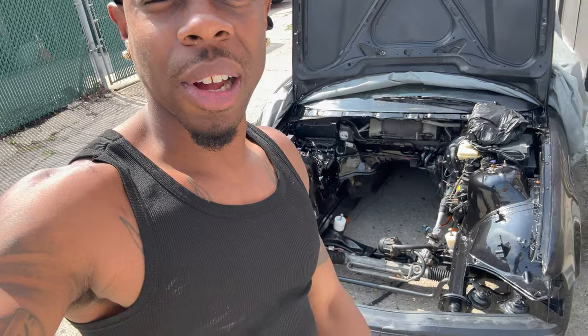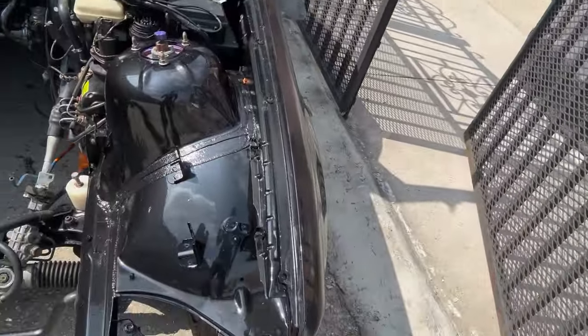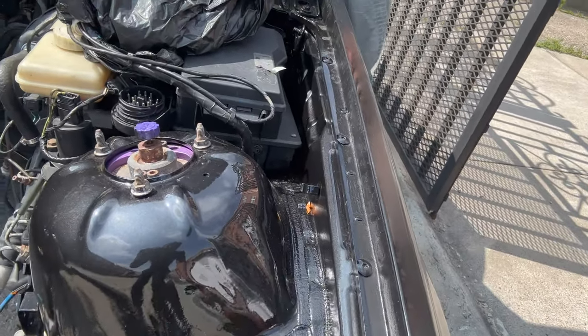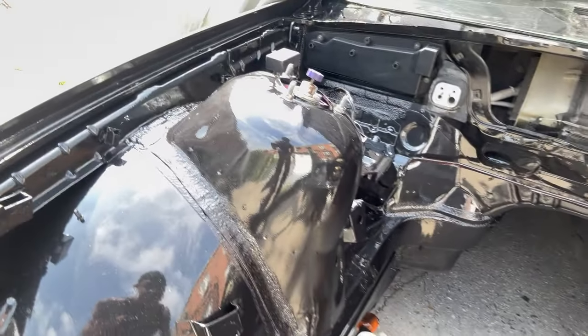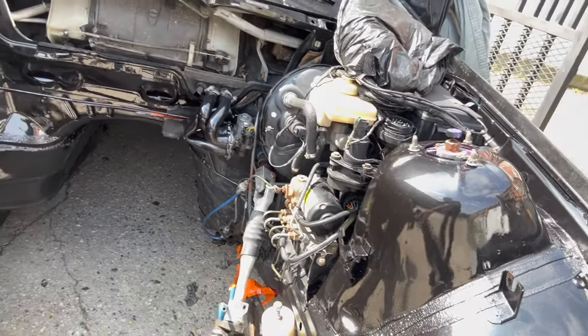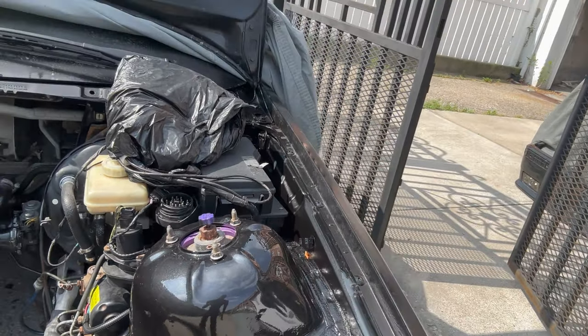Got the car back at the house. I just wanted to show y'all another close-up of the engine bay before I end this video. I'm really happy with the results — how everything came out, it's real clean even with the sun shining on it. I still gotta take off some of that tape and masking.